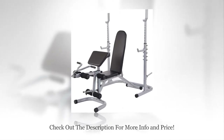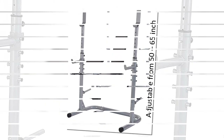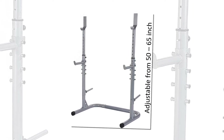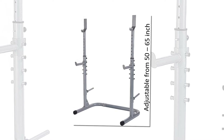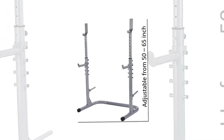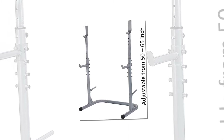Preacher Curl: The Sporzen Weight Bench also comes with a Preacher Curl pad and arm handle that helps the user perform biceps exercises conveniently. Leg Developer: This feature helps the user target the hamstring, quadriceps, and glute muscles. Weight Plate Holder: It helps in storing the plates neatly. Check out the description for more info and the latest price.